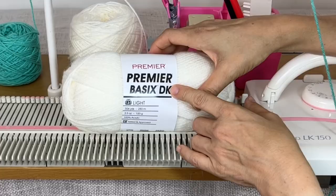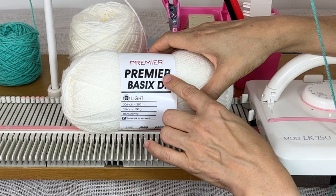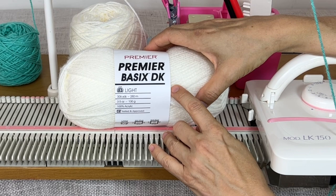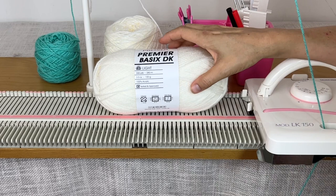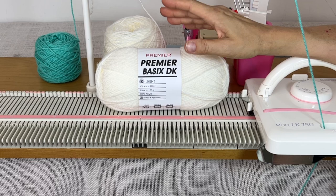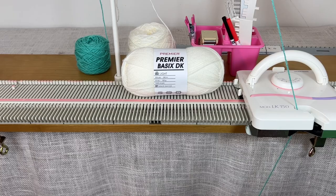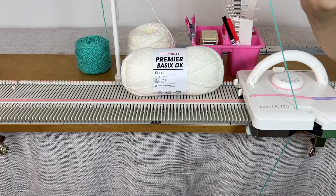What I'm going to use is this Premier Basics DK. This is a number three light DK — an inexpensive yarn I ordered online. My machine likes DK or number three weight the best. I have trouble getting it in big box stores so I've started ordering it online. They had the purple, this linen color, one called cream, and one I think was called teal. I'm going to be using that teal as my waste yarn today.